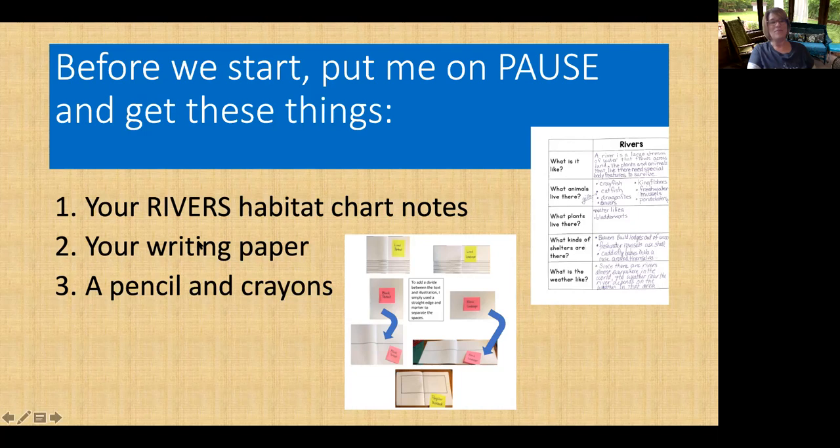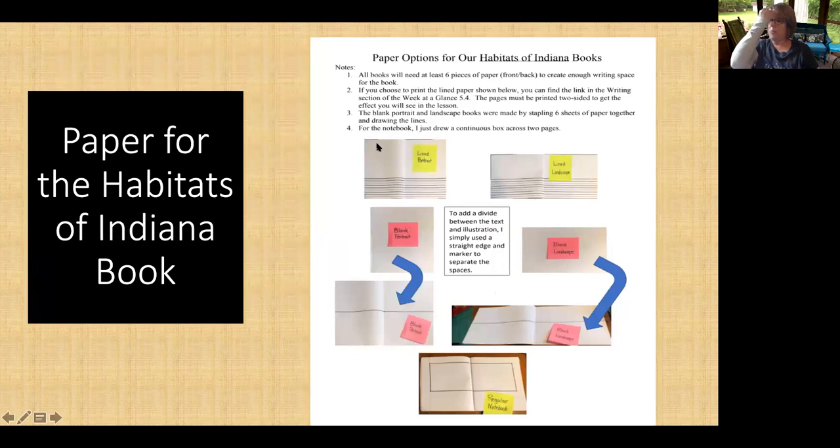Welcome back. So you have all your things that you need to get started today: your notes, your paper, your pencil, and your crayons. Now, parents, I wanted to show you something. I put this on the Week at a Glance in the writing section.